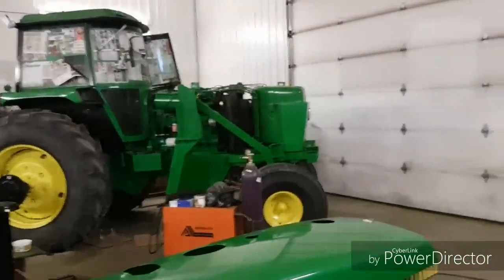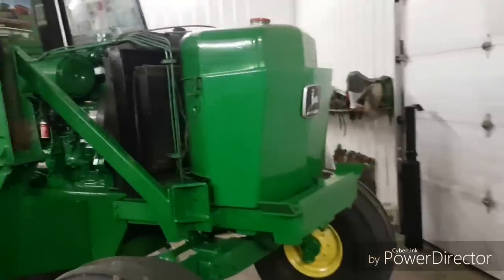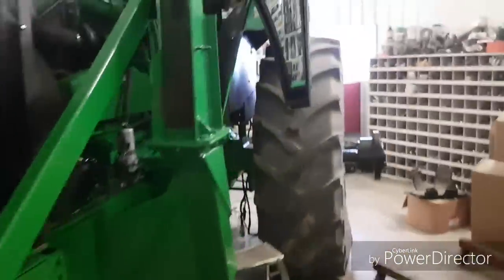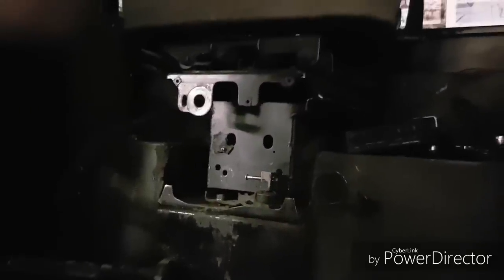Well hey guys, how's she going today? I read all your suggestions so I think I've got my list of what I'm going to do for your Christmas video. We tried this air seat out here and it's way too tall. I kind of figured it would be but I thought it would be closer than that, but no, it's not even remotely close.